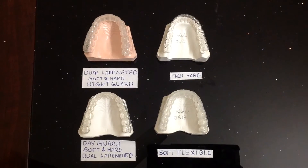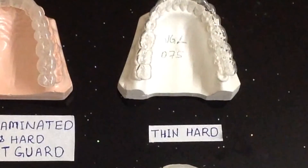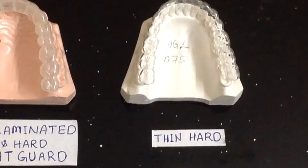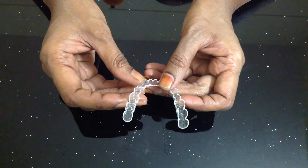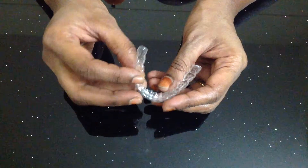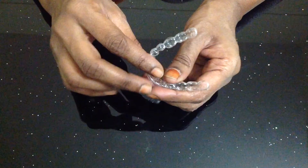We make here four different kinds of mouthguards. The first one is the single layer thin hard nightguard. This guard contains 1–2 mm of hard dense protective material. Indication: this is used for night clenching where a less bulky solution is required.